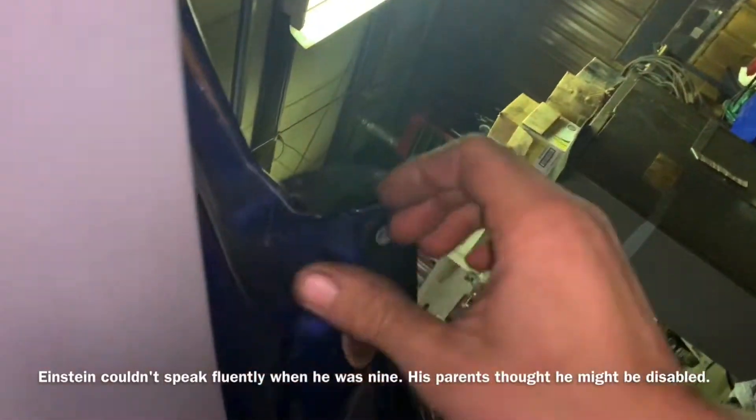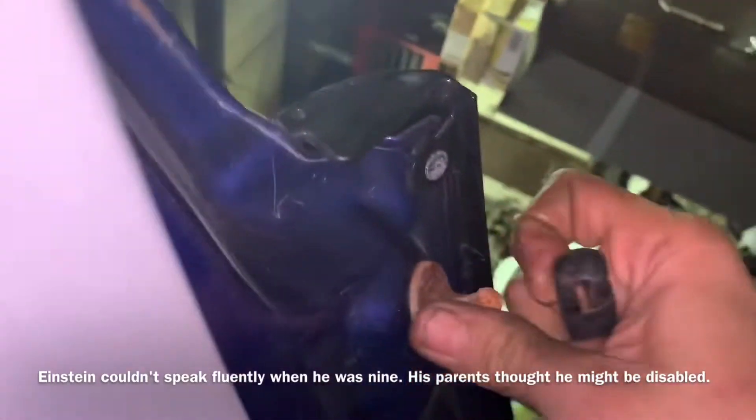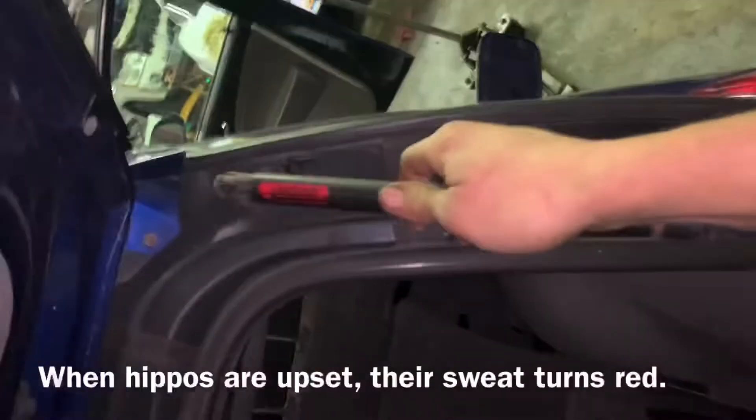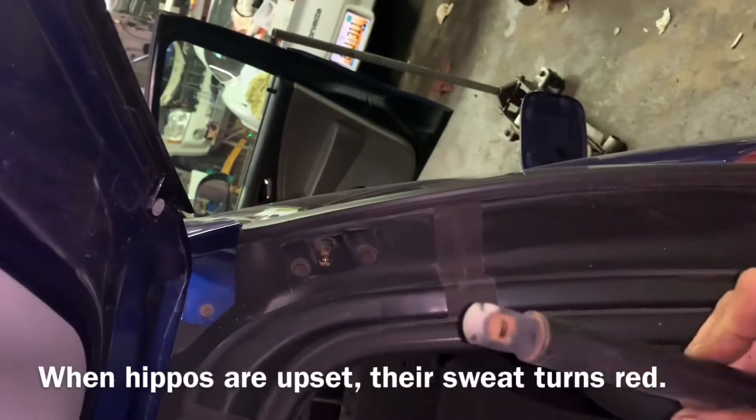When you go to remove these, after you've got the clips totally removed, you can push up on the door a little bit and it should make it easier to take them off. They should fall right off.